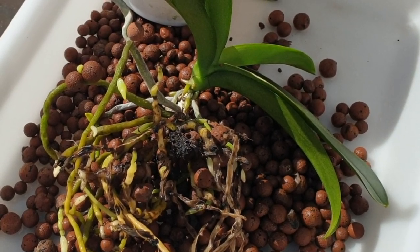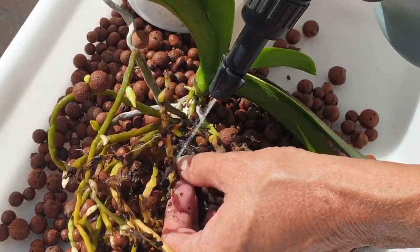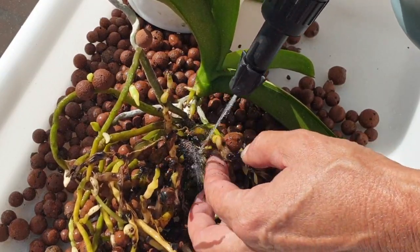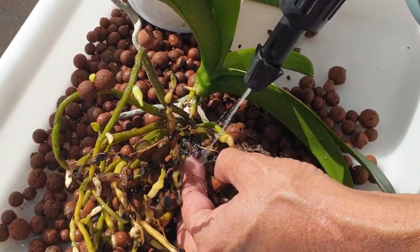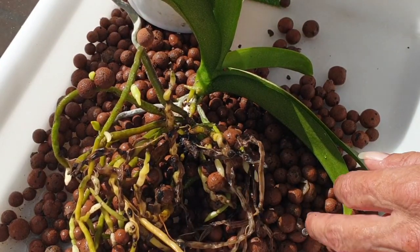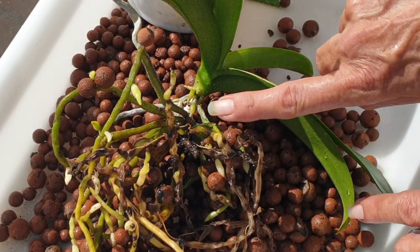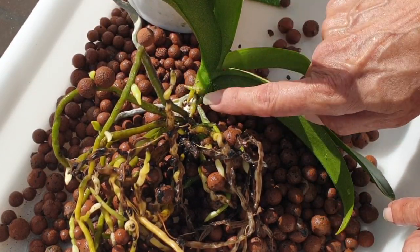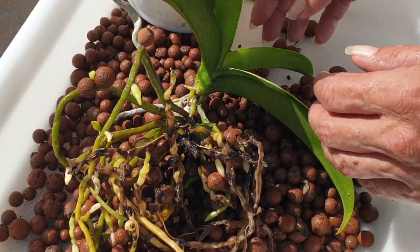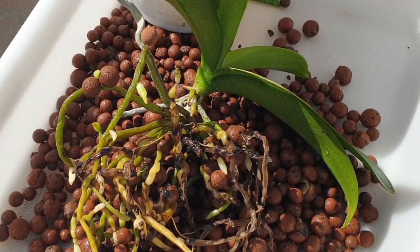Nothing at all to worry about if you have a soft stem in your pot when you unpot your Phalaenopsis orchid. You can see how the decayed matter just comes right off — the rest of the stem is still firm. My eyes are also looking at the root tips. The reason for this repot is what's going on up here — and we have a bit of scale, but not for long.